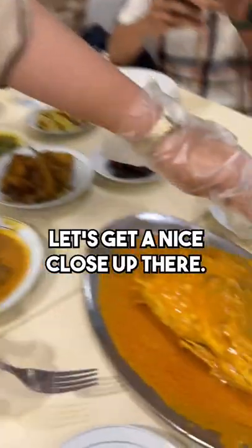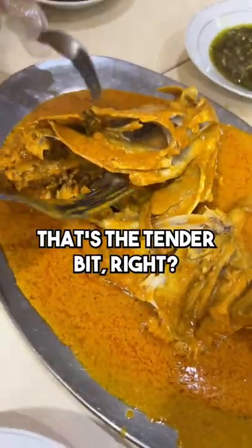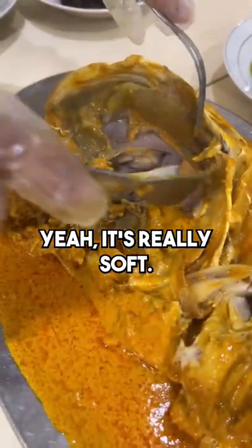Let's get a nice close up there. Oh yeah. Oh, the cheek meat. That's the tender bit, right? Yeah. It's really soft.